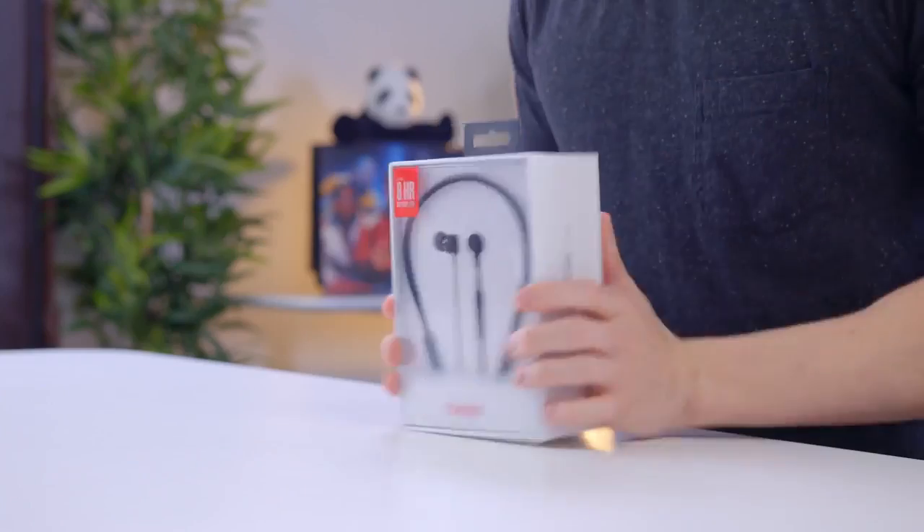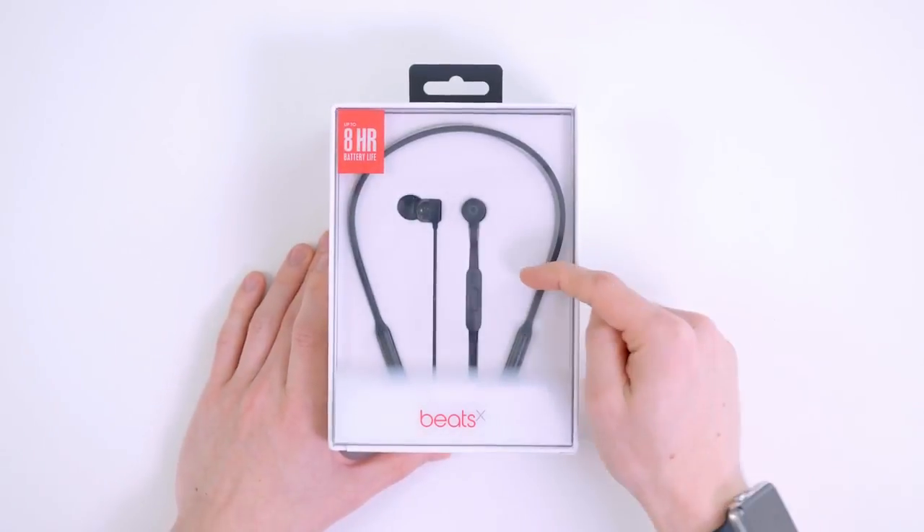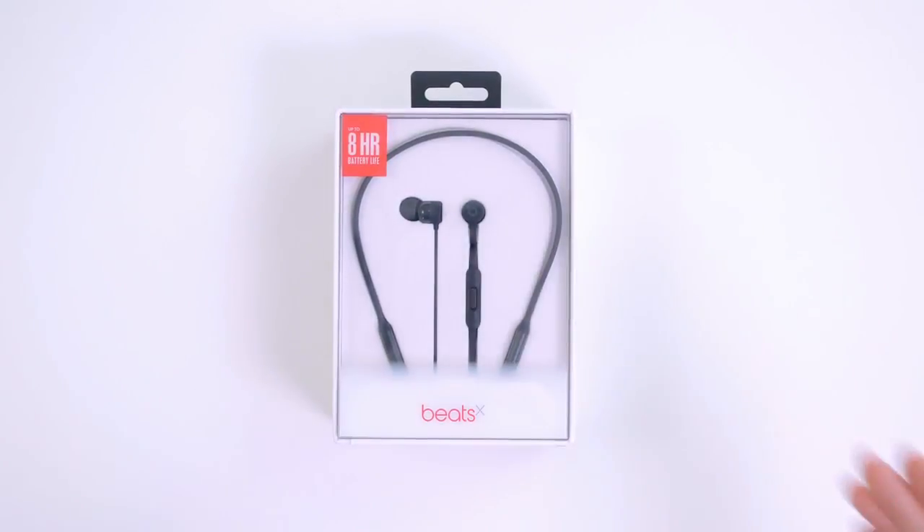Hey guys, this is Austin. So these are the brand new Beats X headphones, but for $150, are they worth it? These showed up this morning straight from Beats, who sent them out a couple days before they go on sale.